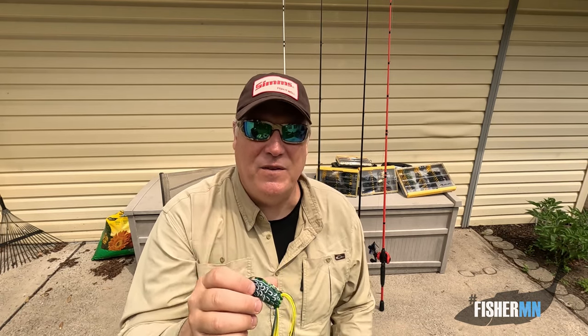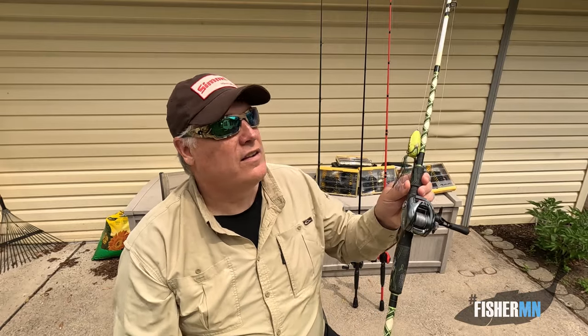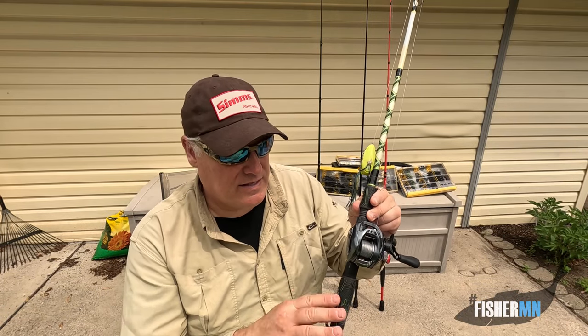Now, that being said, there's a few things you can think about when you're using a frog. First is our equipment. The equipment that I use is a medium-heavy rod. I've got a St. Croix Legend Extreme saltwater blank that I use. This is my ultimate frog rod, but in Minnesota, where I'm based out of, any medium-heavy rod will do. Some people like to go heavy.